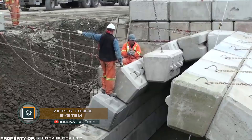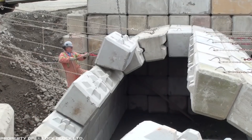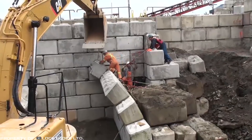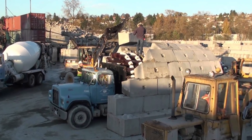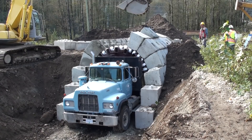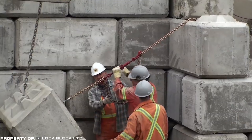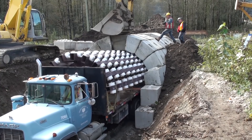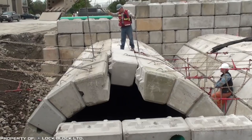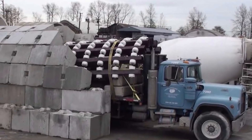Engineers from the United States have found a way to build tunnels without the use of cement mortar. The principle consists in the buildup of brick and concrete blocks with an emphasis on a special truck body — this method is called the Zipper Truck System. The tunnel zips up like a zipper bolt on clothes. During such construction, predominantly reinforced concrete blocks with special protrusions and cavities are used, which serve as grooves reliably securing all elements of the structure.